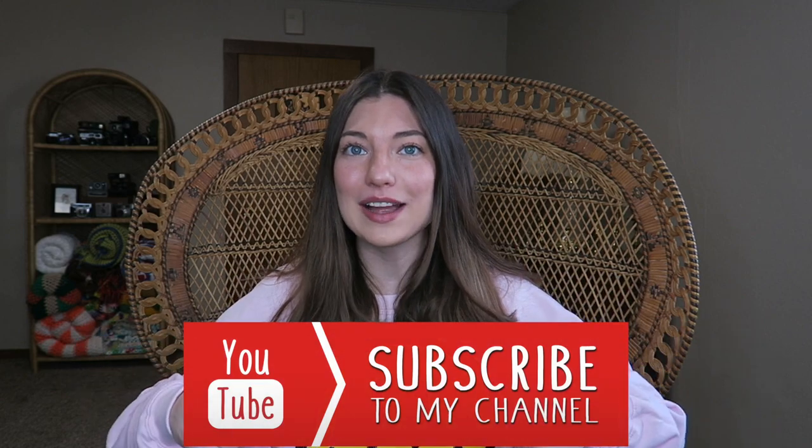Hey guys, it's Allie and I'm back today with another super exciting video. If you are already a subscriber, welcome back. If you are not subscribed and are new here, make sure to hit that subscribe button so you don't miss any of my upcoming videos. If you happen to stumble across this because you're a soon-to-be bride and you are beginning wedding planning, make sure you hit that subscribe button because I have more wedding content coming soon. And if you missed my last wedding-related video, make sure you go watch that one too. It's very similar to this one and it'll be linked in the description box below.